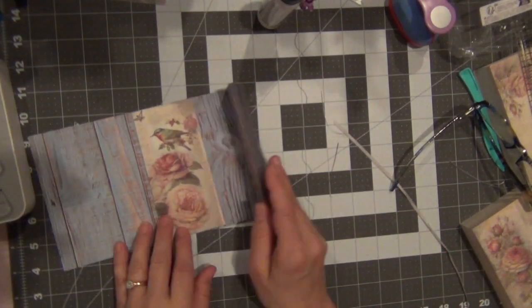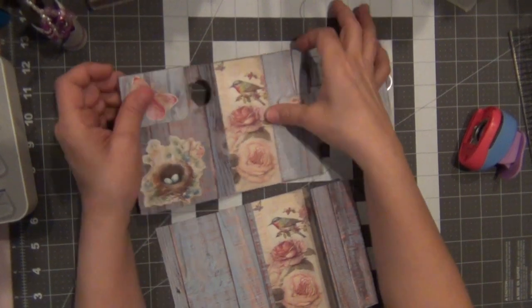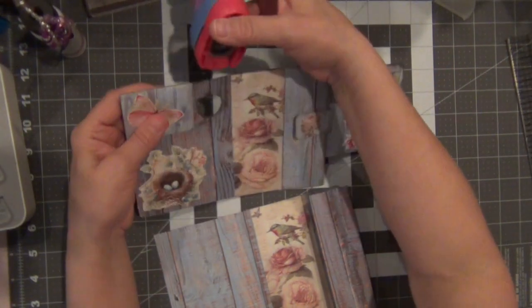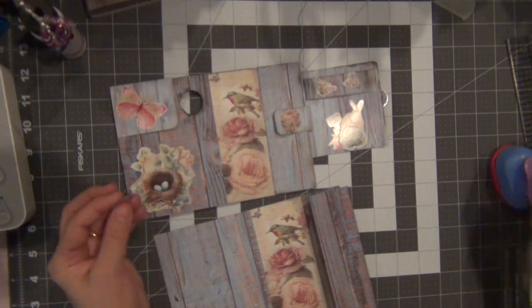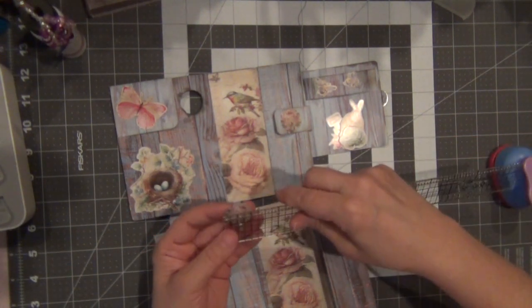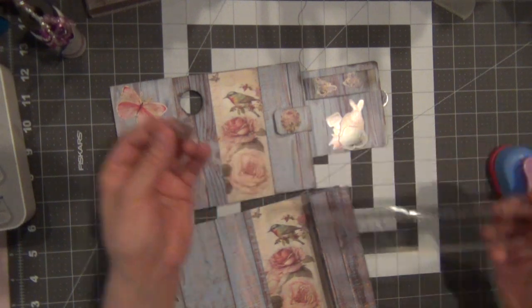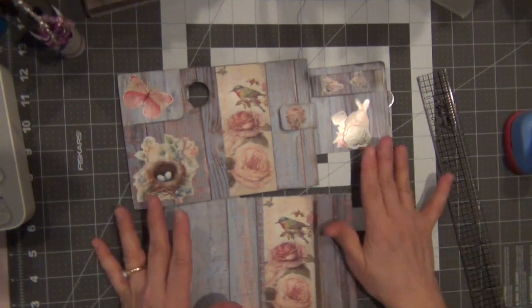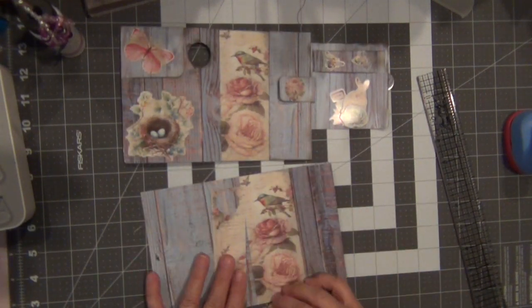For the next step we have to make a hole, and this is not an easy step. If you want to know the size of this circle: it is one inch — a one-inch circle puncher. This doesn't go all the way to the bottom and we need to make sure the bird is inside there. I'm going to show you what I'll do — I'm going to position this where I want the circle to be.